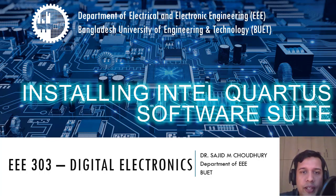Hello everyone, welcome to my video on Intel Quartus Suite software installation. I am Dr. Sajid Mohamin Choudhury, an assistant professor in the department of EEE at Bangladesh University of Engineering and Technology.